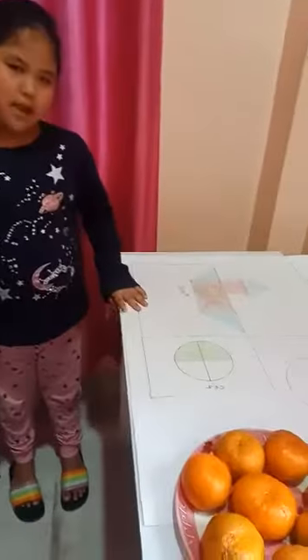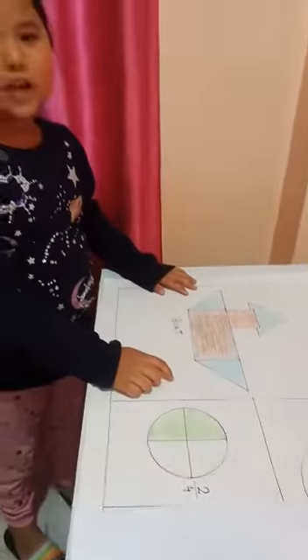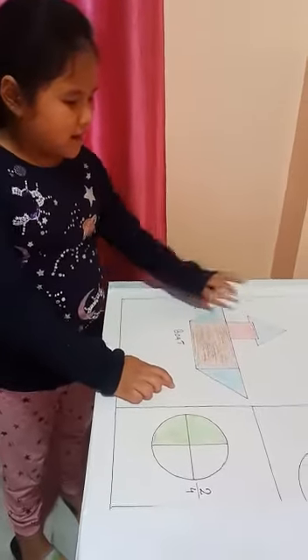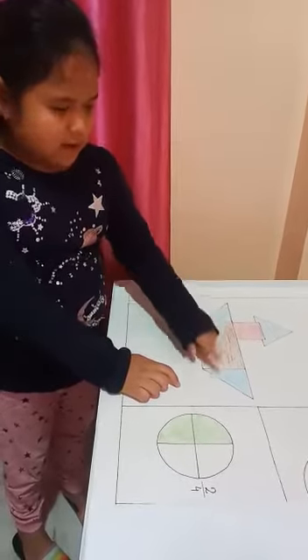This is my maths project. I made a boat here. The shapes used in this boat are triangle, square, triangle, rectangle, and triangle.